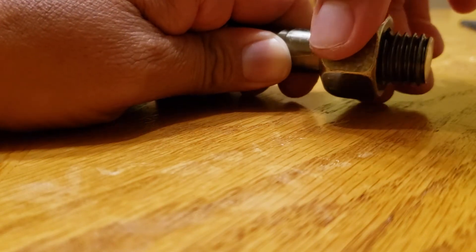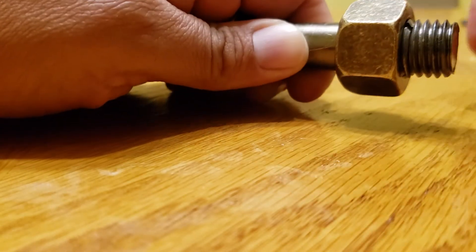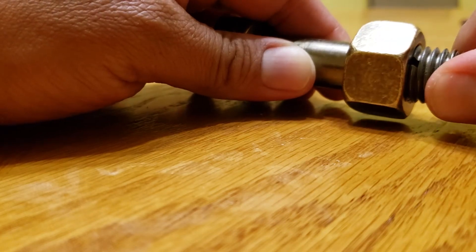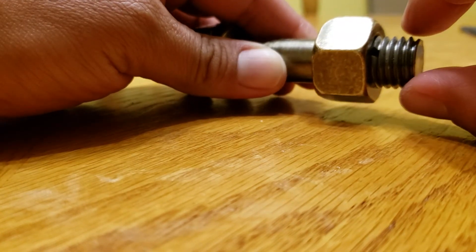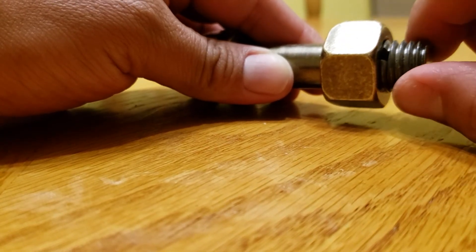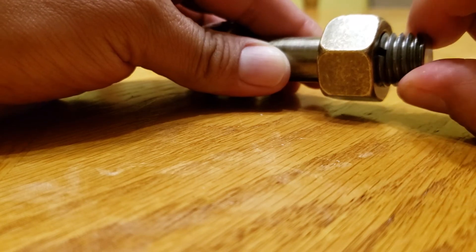When you twist the nut it locks and you can't twist it anymore. What's happening is that opening is collapsing, and you don't want that. So what you do is use your finger to turn this and keep that gap open as far as you can get it.